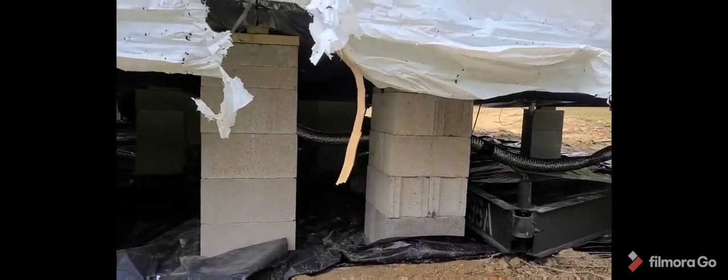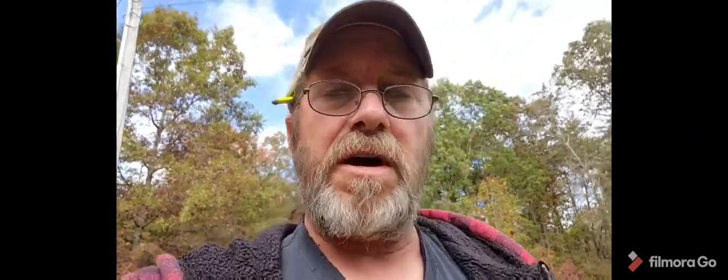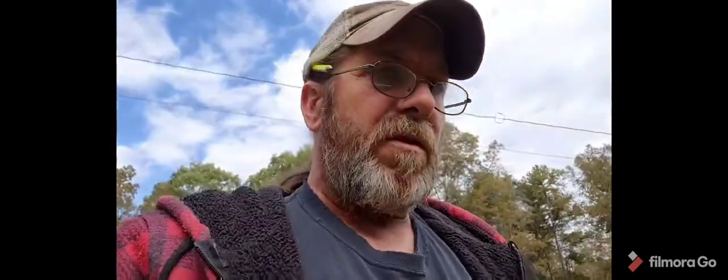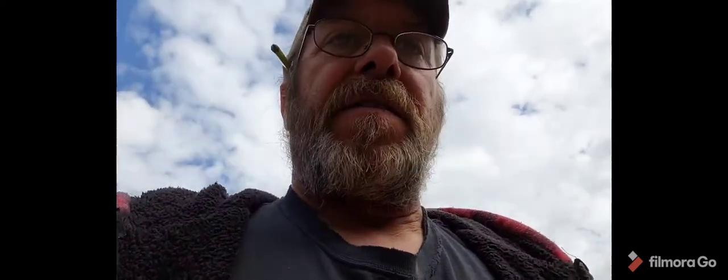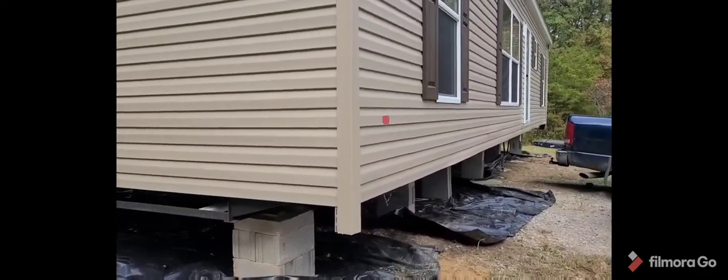It is all blocked up and ready to rock and roll. In order to save myself some money I opted into doing a little work myself, so I've got a little sweat equity into the project. Siding is not that hard — like I said, once I get to the other end I'll show you how I started it.